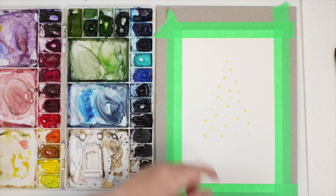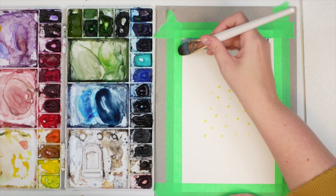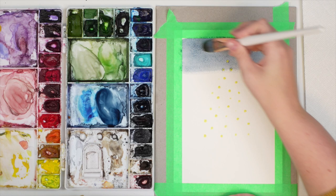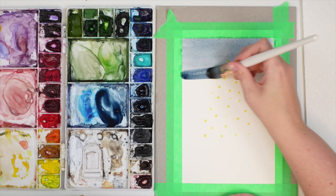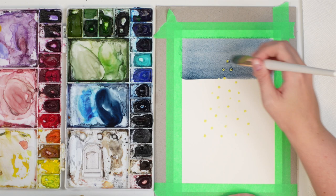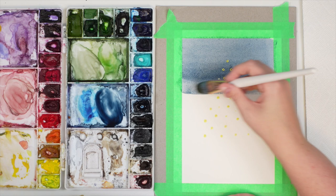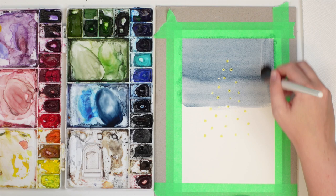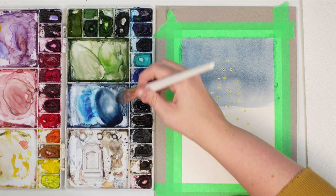I'm going to take some Payne's gray and start with a wash over the whole thing, except the bottom where I'll have some snow. Be careful when painting over the masking fluid — if you're too rough with your brush, it may lift off, and we don't want that just yet. I could tell the masking fluid was dry because I could feel that rubbery texture and it was a darker yellow. It doesn't take too long to dry depending on your climate.